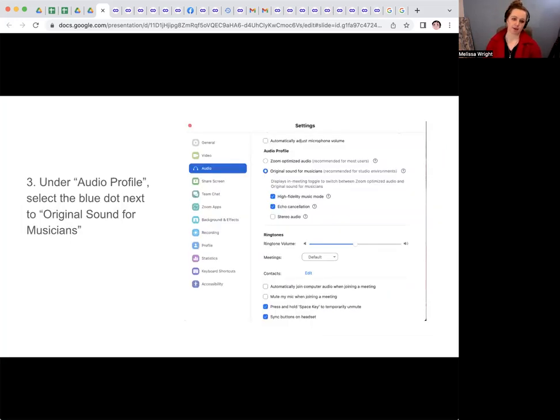Now you're going to have a pop-up of your settings. Under Audio Profile — this used to also say Professional Audio, but they've changed it to say Audio Profile — select the blue dot next to Original Sound for Musicians. That's going to display the in-meeting toggle to switch between Zoom Optimize Audio and Original Sound for Musicians. Zoom Optimize Audio gives a preference to the speaking voice, which is great if you're just speaking, but if you're playing an instrument, it confuses the sound of your instrument with background noise, and that's why it cuts it out.